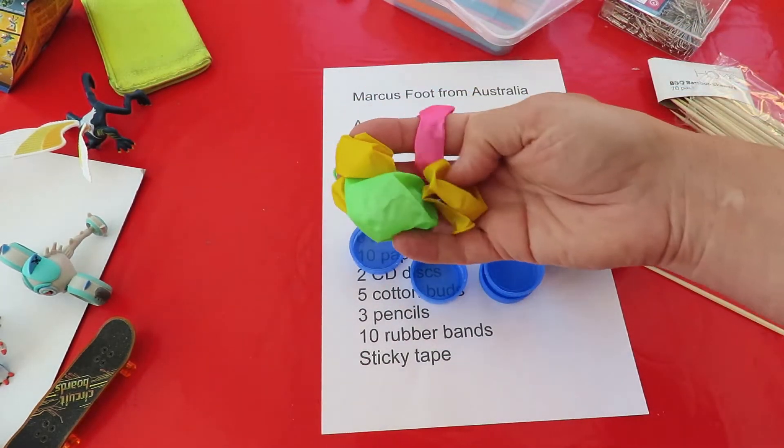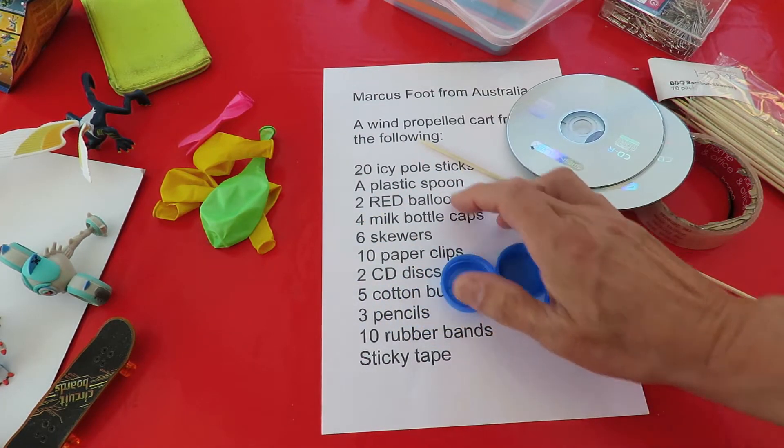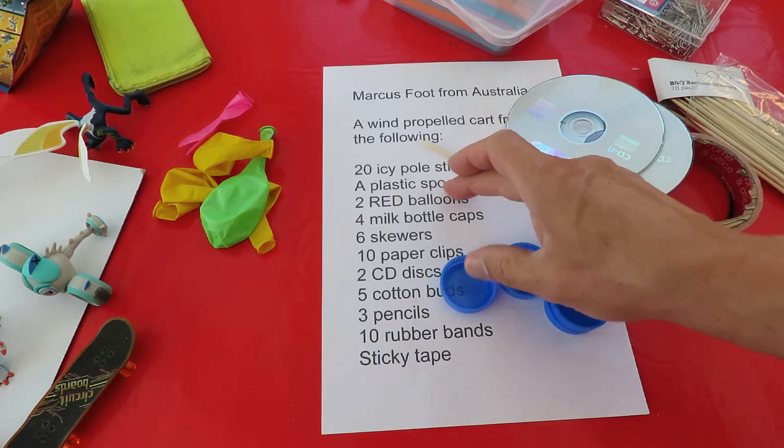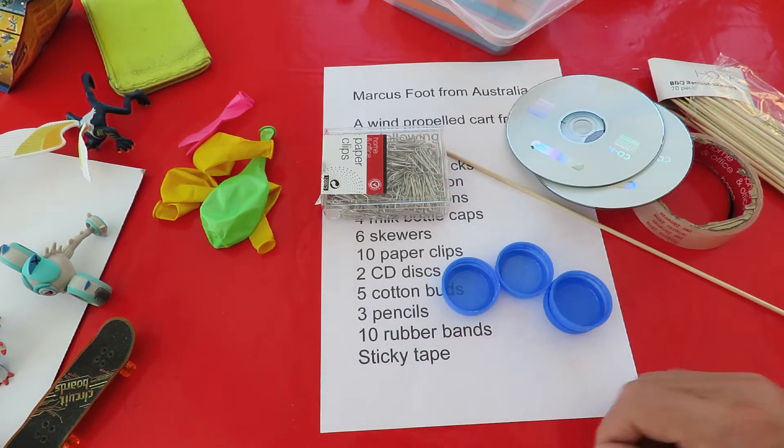I'd call them popsicle sticks or lollipop sticks. Balloons — I haven't got any red ones, I've got some other coloured ones. I don't suppose that particularly matters. Plastic spoon, paper clips — got paper clips. We'll see what we can do with that.